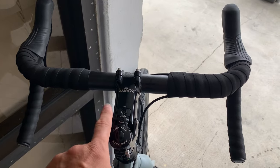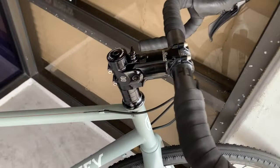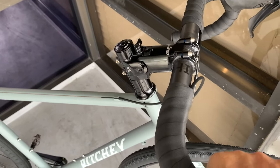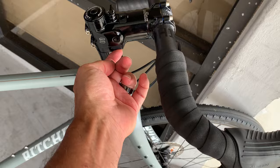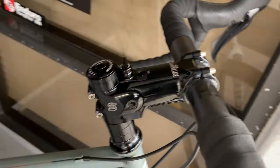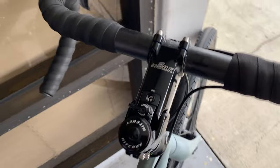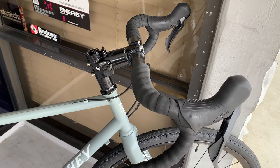We also got one of these EE Silk suspension stems. You can see that it moves — that's just one-handed. If I had both hands on there you could see it deflect quite a bit more. There's an elastomer underneath that you can change, and then you have a dial here for soft and firm. Sometimes I'm not a huge fan of additional moving parts and complications, but in this case if it gives the rider a little bit more comfort, I'm all for it. So that's the stem.